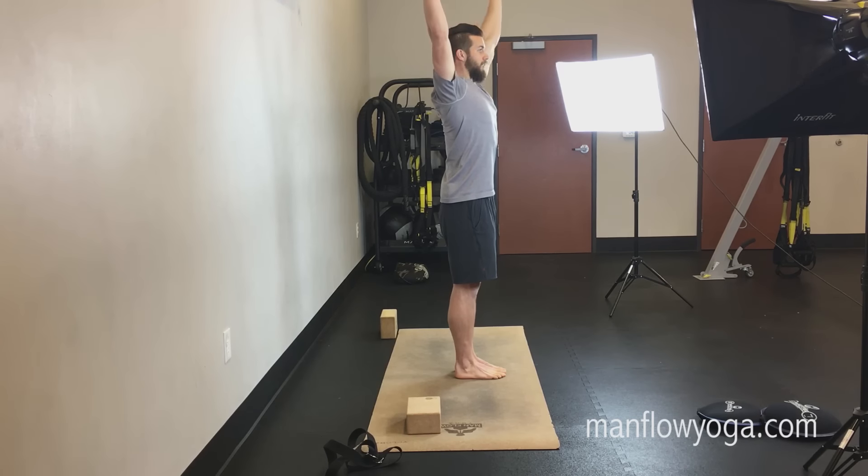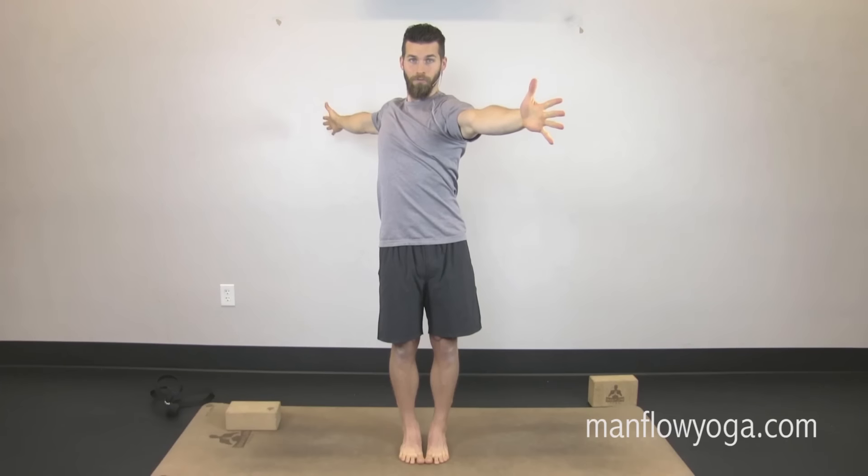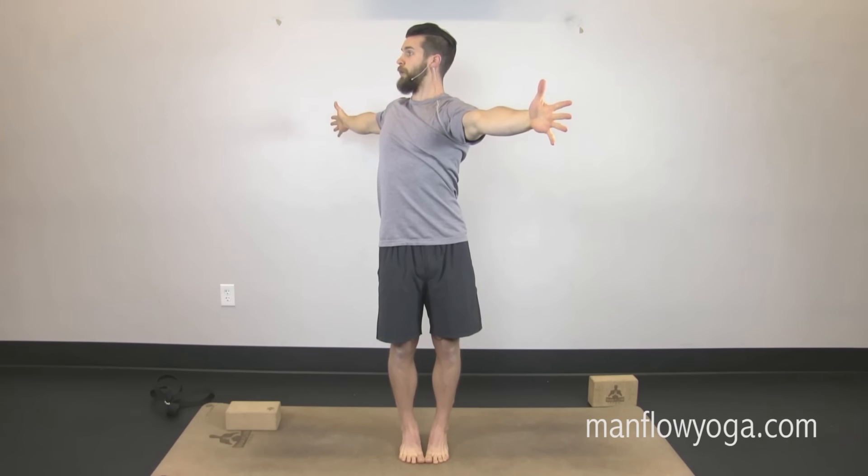Exhale, opposite side — left hand forward now, right hand back, hips still facing straight forward. Look over toward the right, press the top of your head toward the ceiling, reach your tailbone down, internally rotate your thighs.